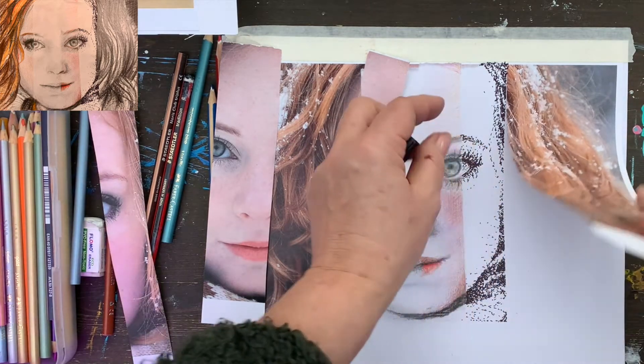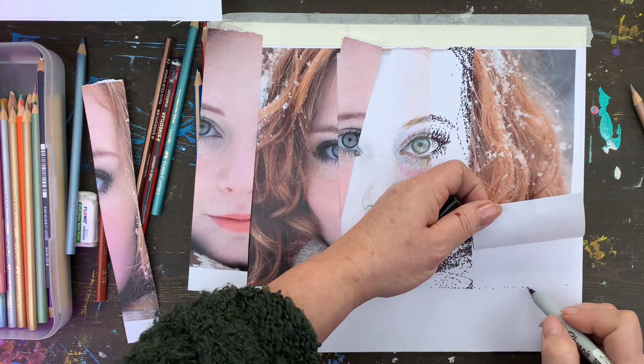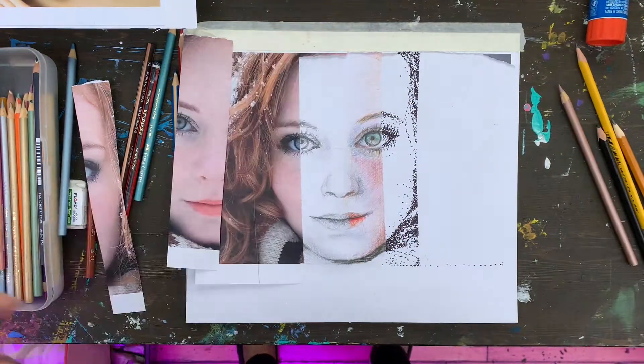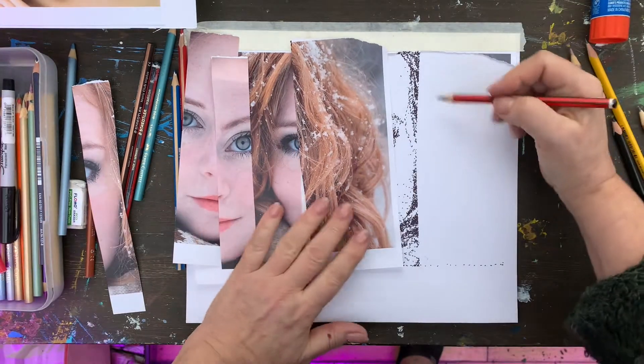Then we take another part — this one here. We just want to mark where the end of the image is. I will emphasize it here, and then we have three parts already done — just the hair remaining. I will use pencil for it and just do it very fast.